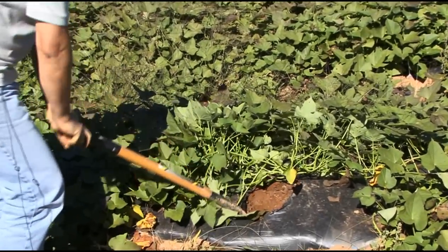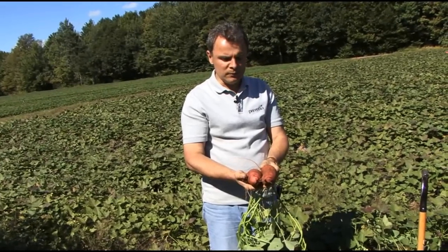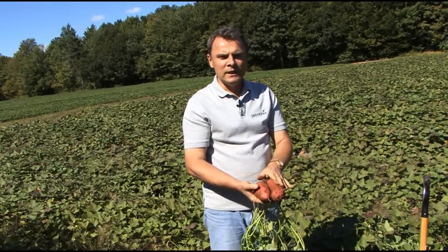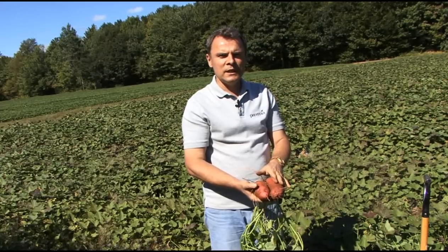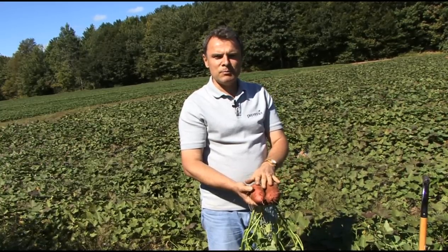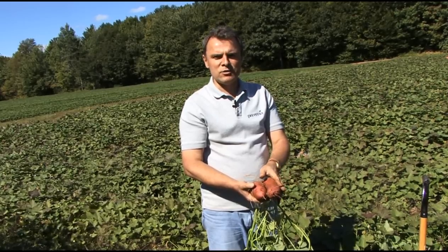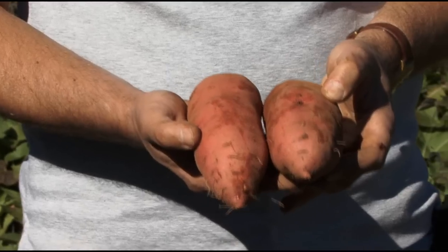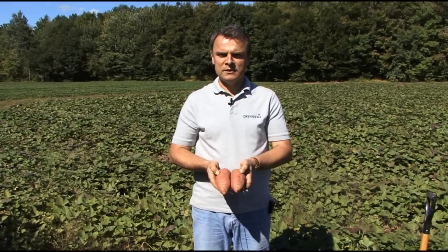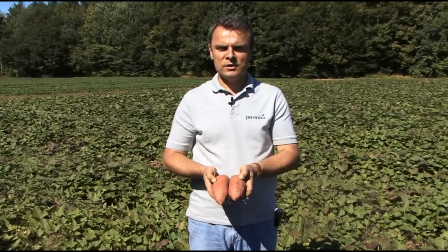Once harvested, sweet potatoes have to go through a curing process. Curing is a process where the sweet potato is exposed to high humidity and high temperature — about 25 to 29 degrees Celsius and humidity about 85 to 90 percent. This is the period in which the skin will harden off and makes the sweet potato suitable for long-term storage. Aside from hardening off the skin, sweet potato also develops its flavor during curing as the starches are converted into simple sugars.